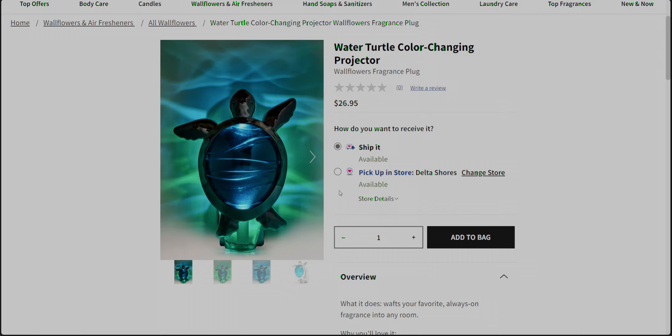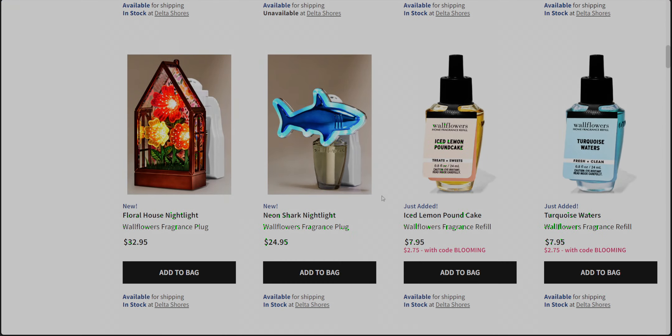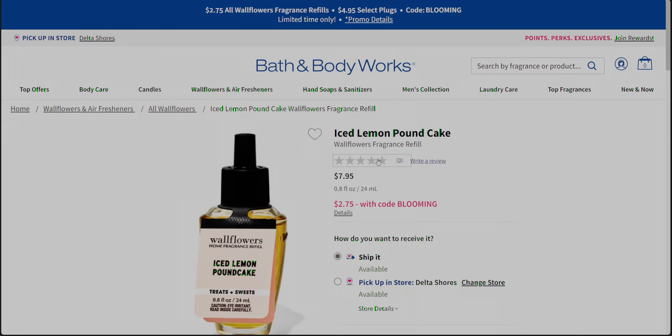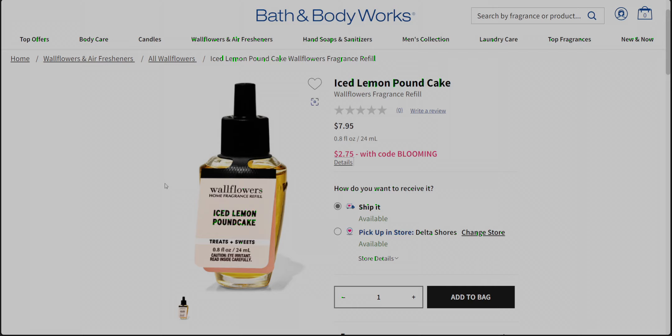I think this is a really cool concept and I'm excited that they've brought this to Bath and Body Works. So as far as ice lemon pound cake — it's added, it's back! I'm so excited. I definitely want to get this one. I love my gourmand scents. And the ice lemon pound cake body care is coming soon, I believe.